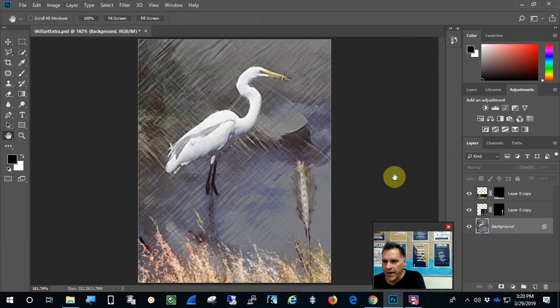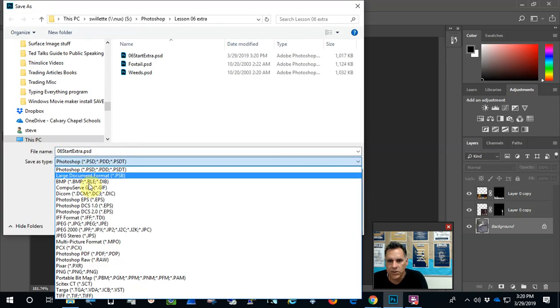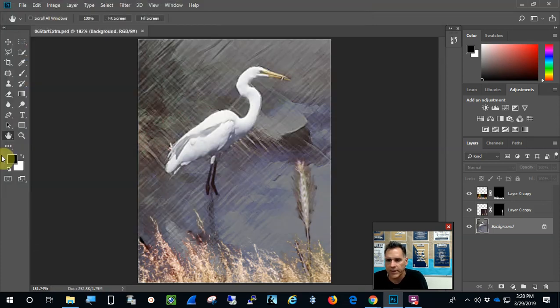You can try other artistic filters in the gallery, but I'll go with Colored Pencil. Press OK, then double-click the hand tool to fit the view and deselect. There we go — the egret stands out, with the weeds and foxtail in the background, and the background has the artistic effect. The project is complete. Save it, then go to File > Save As and save as a JPEG to upload to the classroom.